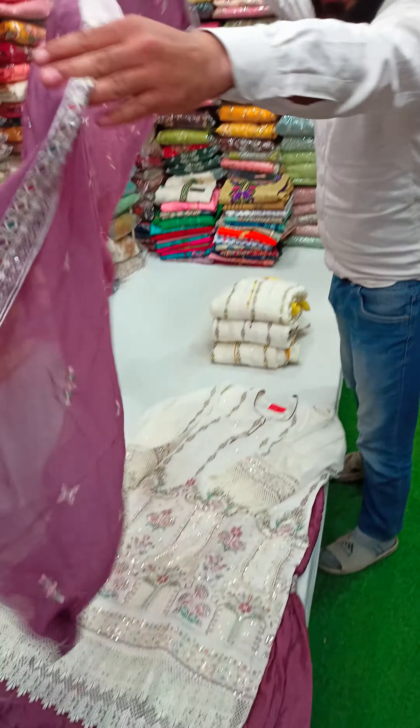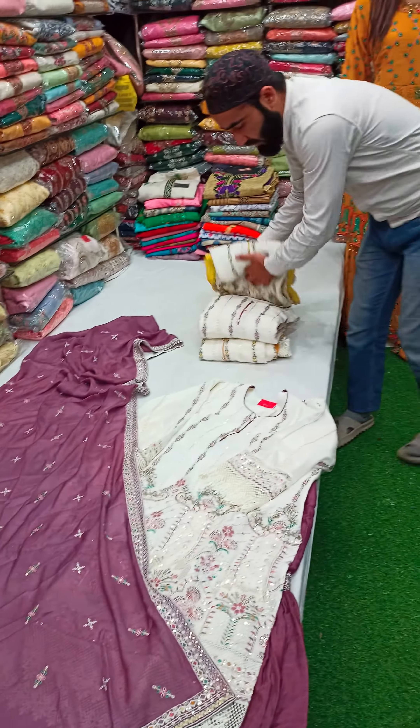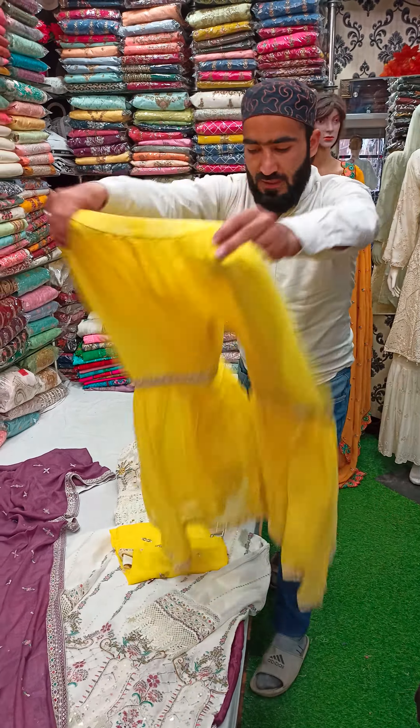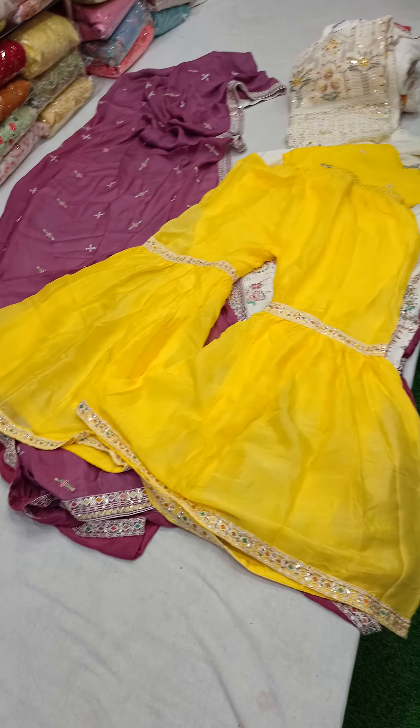It's a full suit. It's a beautiful and royal concept. I want you to share the color — it's a beautiful piece. The color combination is beautiful.